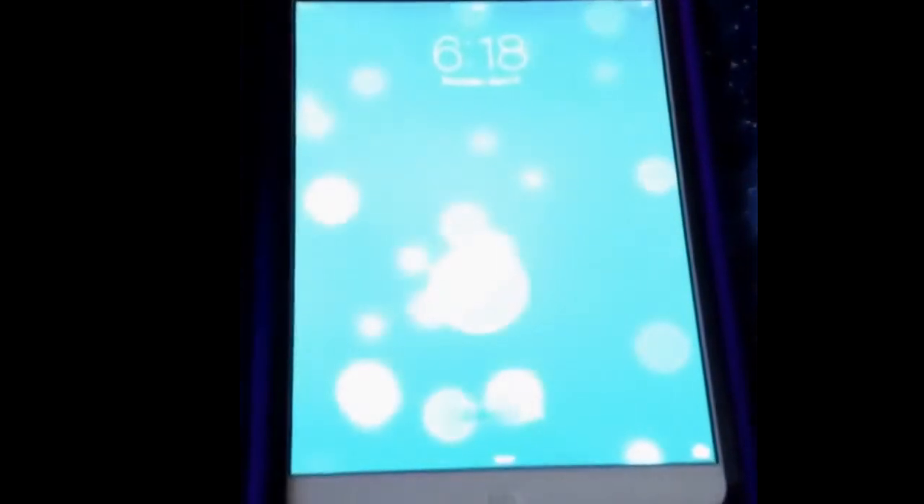I just wanted to teach you how to unlock an iPad without having to do a passcode. So first you turn the iPad on. If the iPad has a passcode, you can just flip the camera, go to timer, and go to stopwatch.